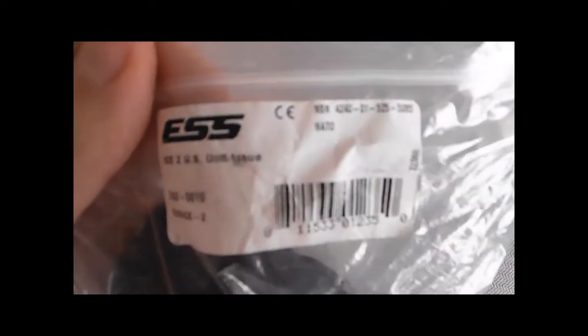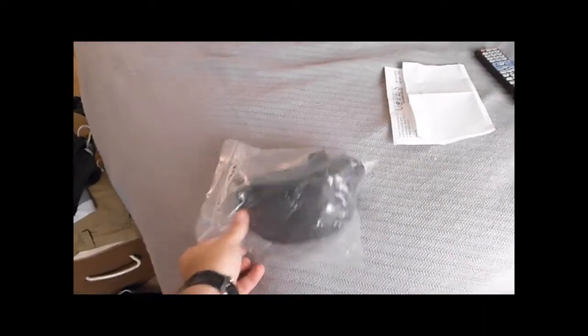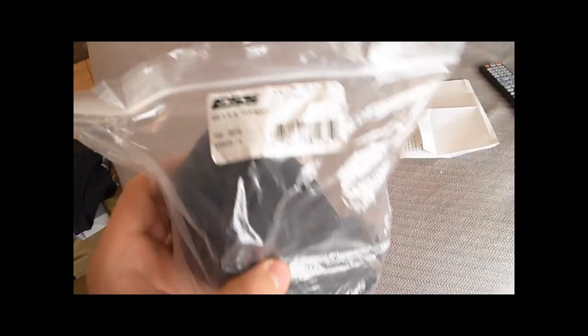This is going to be a U.S. unit issue — says it on there — and it's a good issue. It's got the NATO NSN there: 4240015255085, and it says NATO underneath it. It's got a UPC on there as well.